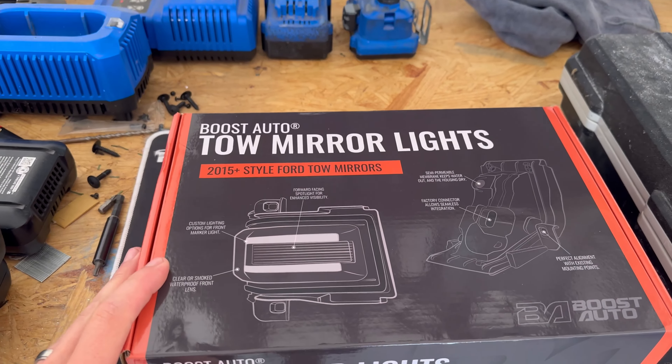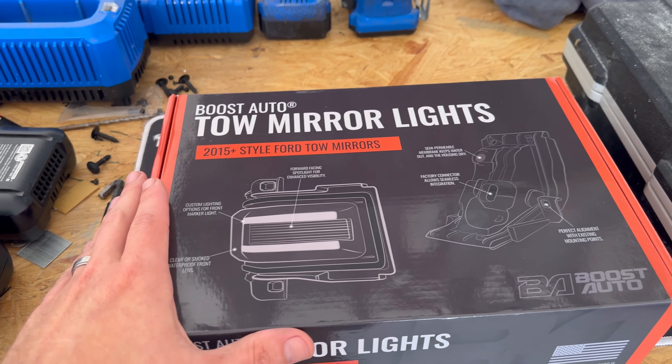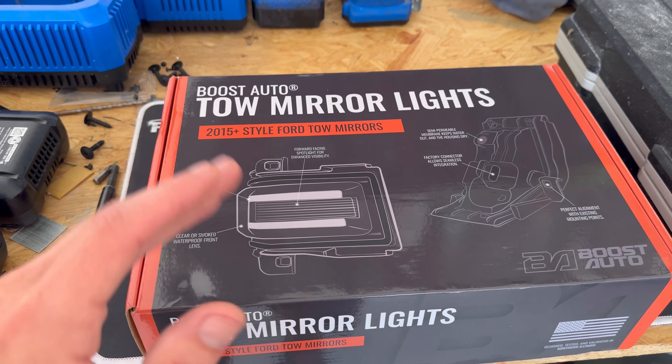So as you can see — Boost Auto. If you guys know, follow along with the F-150 build that we had done — Boost Auto, we love them. Their quality is top-notch. I mean, it's better than OEM.